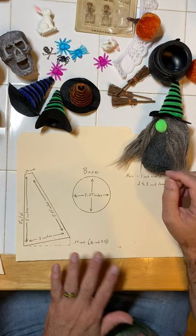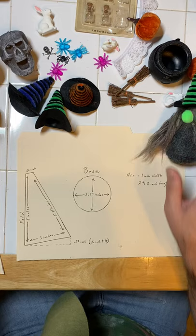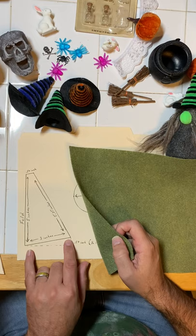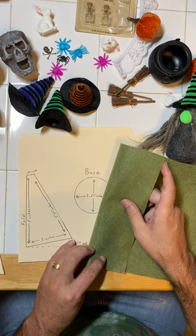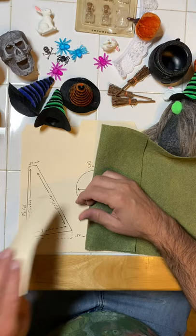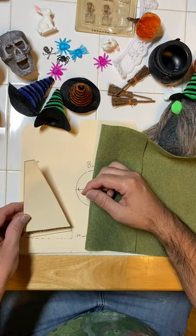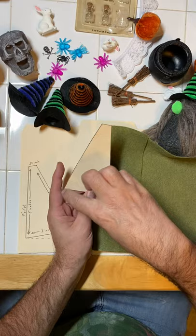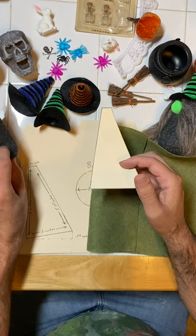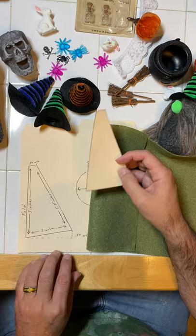I use 9 by 12 felt squares, and I'm using some contrasting colors here so you can see what I'm doing. My body is five inches in height and three inches on the base, which gives me five and a quarter inches along the side that I'm going to fold or hot glue. From the bottom, I angle it so I have a half inch from where I cut it. The reason I do that is so the witch's body and hat go into the center, not straight off to the side, so when I sew the body together it comes together in the middle.